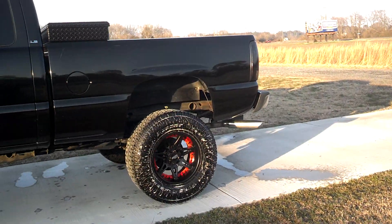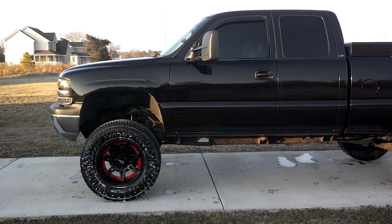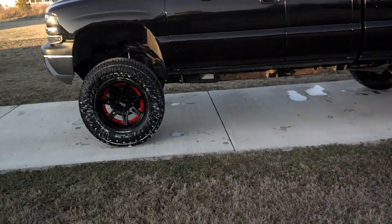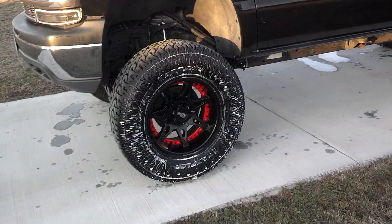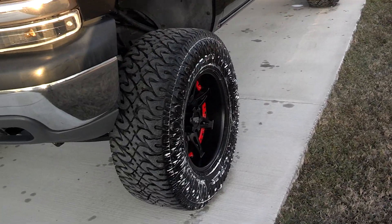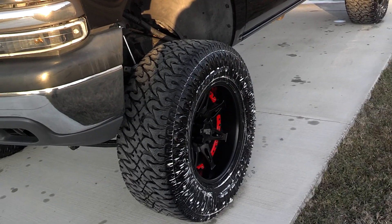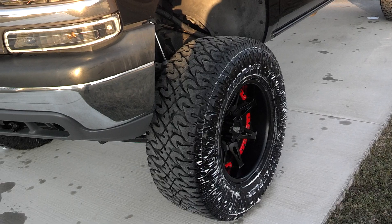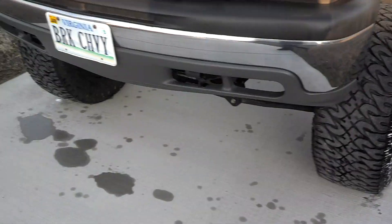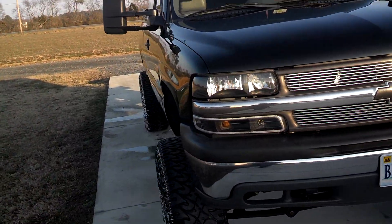Let's go farther back here. That's her — 9 inches of lift: 6-inch suspension, 3-inch body. With 18x10, negative 24 offset, Moto Metal 961s in black. 325/65/18 — that comes out to 35x13 — Nitto Dune Grapplers. Billet grille. And that's about it.